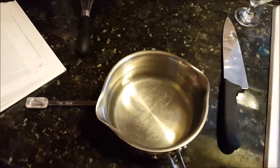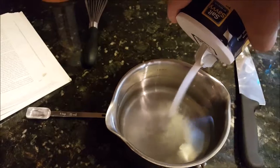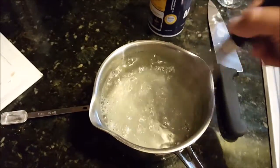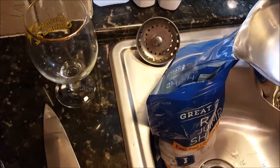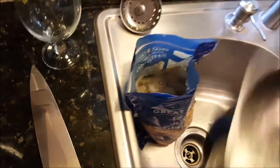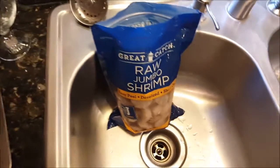I'm going to go ahead and brine these for about 20 minutes. I've got one quart of water and I'm going to take two tablespoons of salt and dissolve it. I opened up the bag of shrimp and I'm going to just pour my brine right on top of it. This is the beauty of using these bags — it's super easy. Then you just seal it back up and let it brine for 20 minutes.